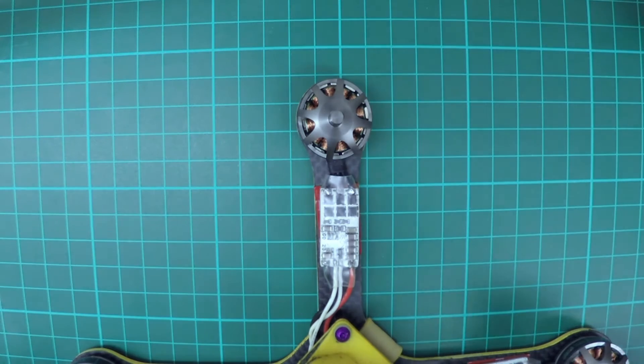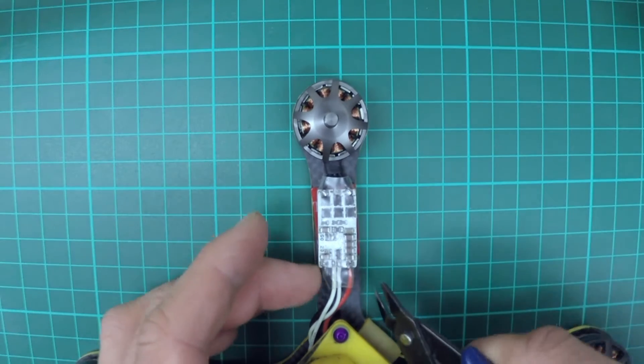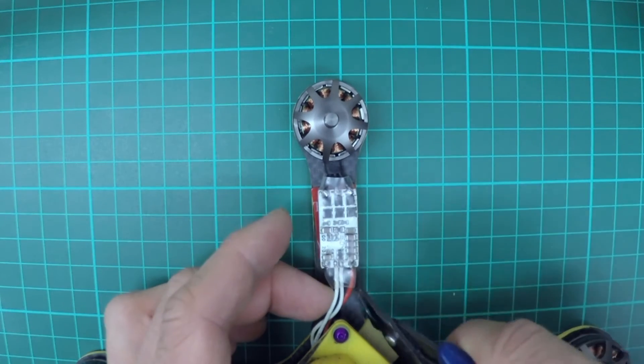Hey guys, today I'm going to show you how to change a speed controller, for those of you that don't know and are a bit afraid of delving into the electronics.